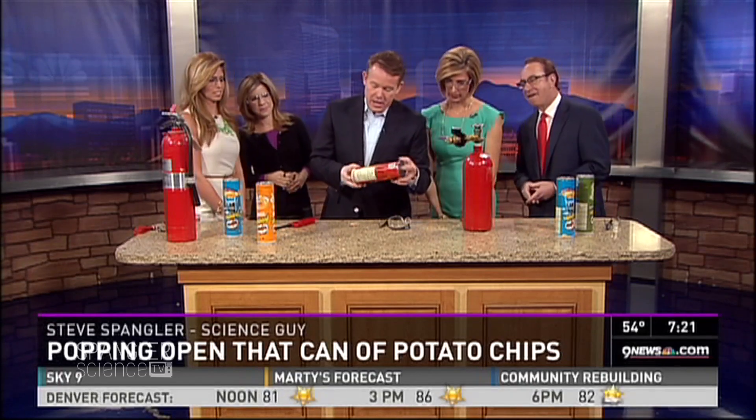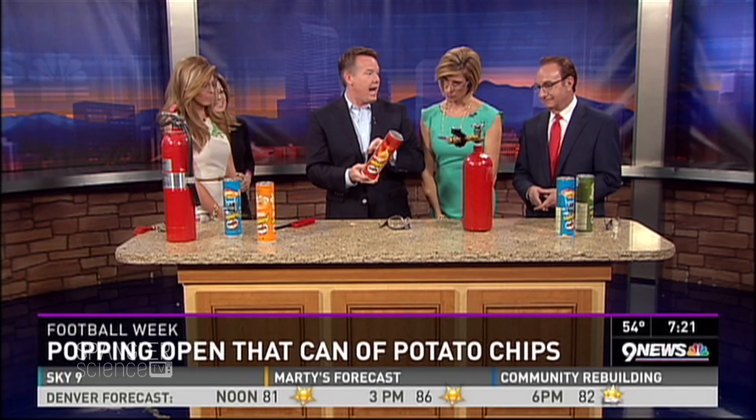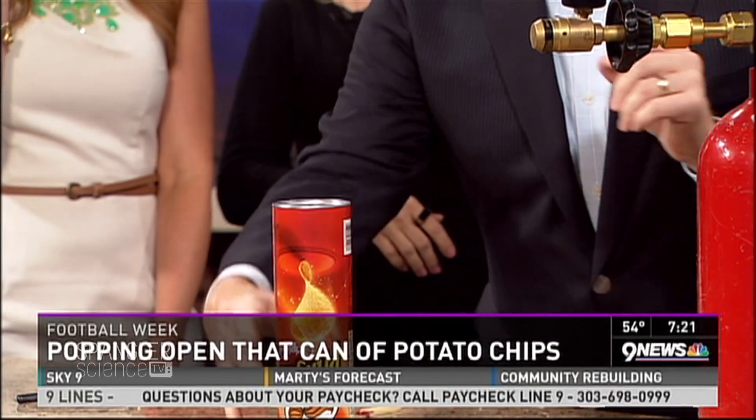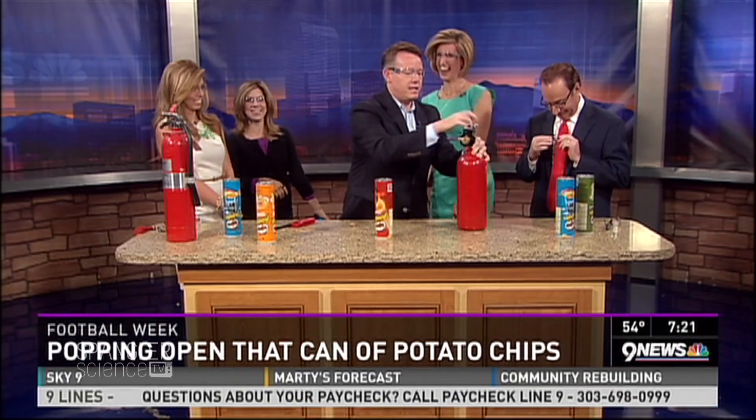You just drill a hole here, and then you drill a hole here, and you don't have to open up the thing yet. Then you pump it full of hydrogen gas — because you have all that stuff laying around, it's fine, don't worry about it. So here's what happened. This is our hydrogen gas.